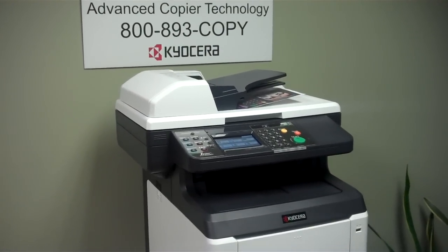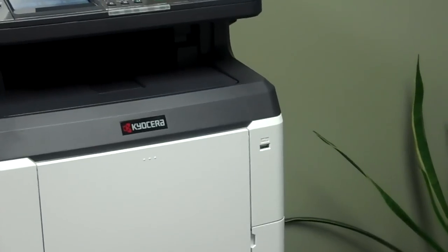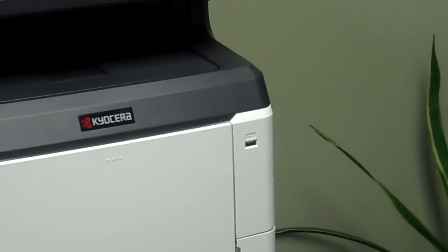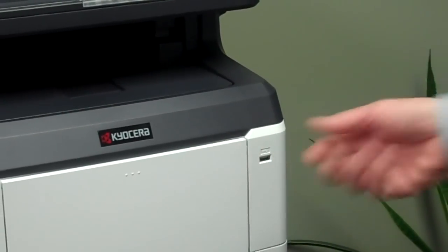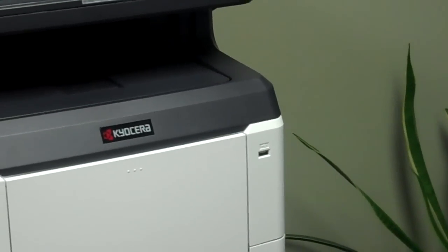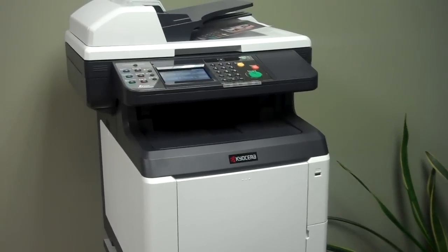One of the features that a lot of our customers like is the USB port down here. A feature unique to Kyocera that I've found so far is that once you put your flash drive — or thumb drive — in here, it will immediately on the screen recognize that it's there and ask you what you want to do.